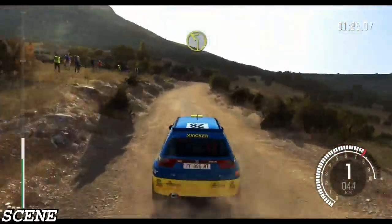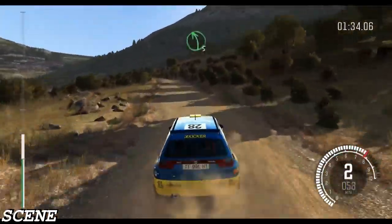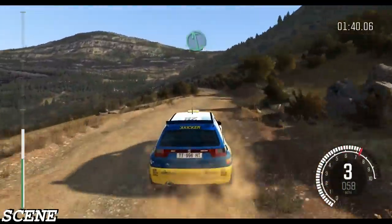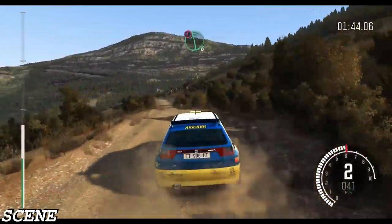Open 60, left 5 long over crest, right 6, left 6 continues, continues over jump, caution left 6, jump, keep mid.